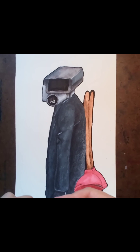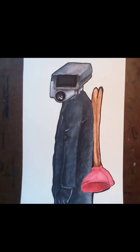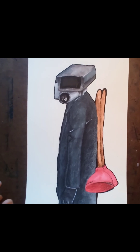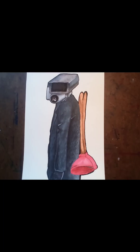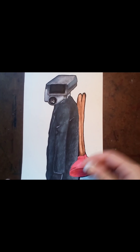Next I did the outline. After I outlined everything, I erased all the excess pencil so that when we apply the colored pencils, it doesn't stain our drawing.